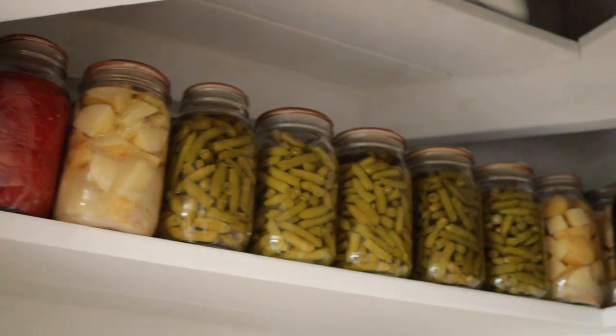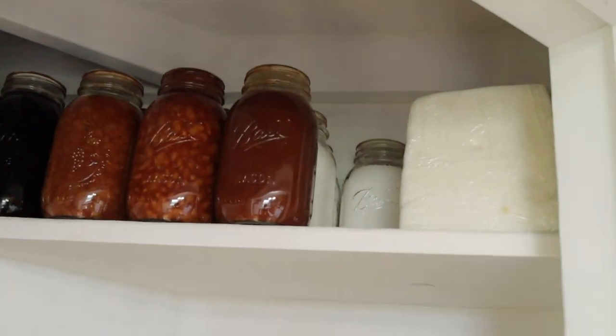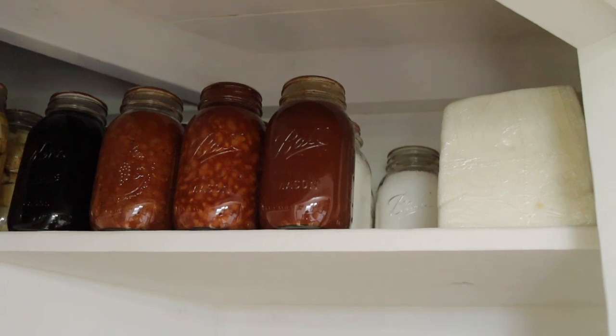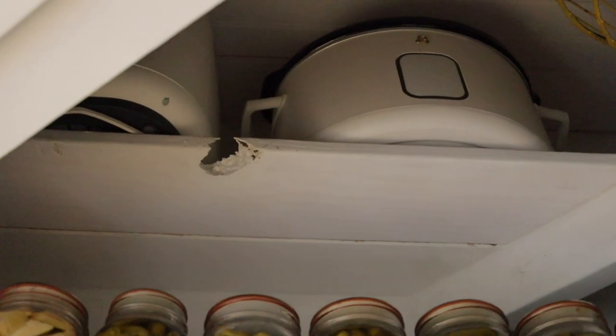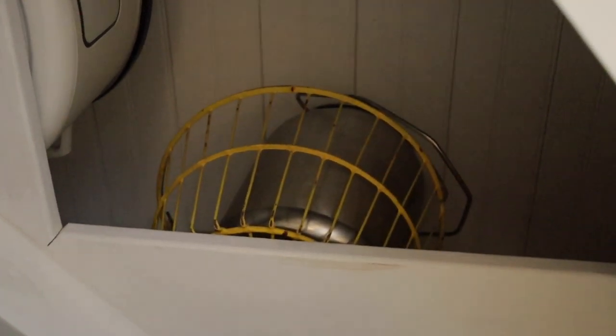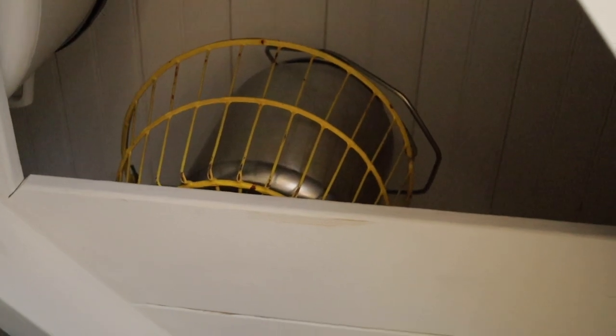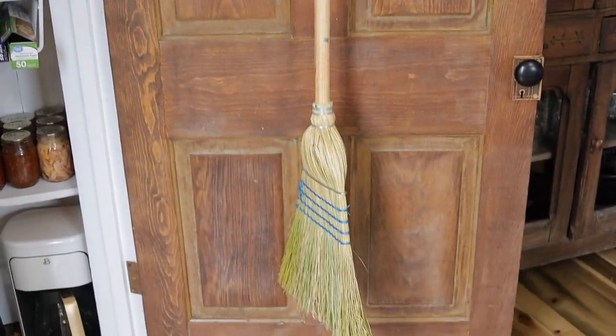On the next shelf up we have more home-canned food and another block of lard. We buy our lard from the Amish in bulk, melt it down, and can it ourselves — that's why we have so much. Up on the very top, past the doorway, we have an air fryer, a crock pot, an egg basket, and a milking pail which we'll use once we get more eggs and a milk animal. On the back of the pantry door is where we keep our broom and dustpan.